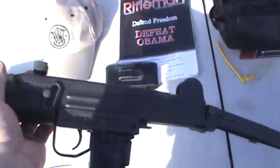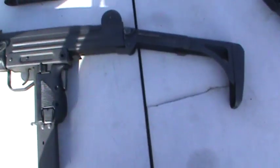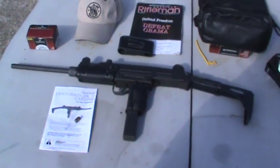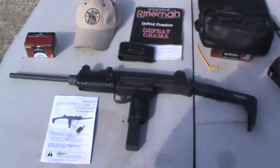Pretty happy — got an UZI-style, one of the most popular submachine guns ever. Well, that's it. Might try shooting some other stuff; I've got a bunch of watermelons so might break out the 40 Ruger now. On to the next video.